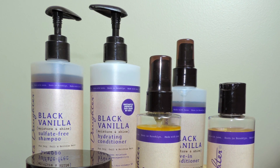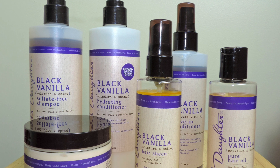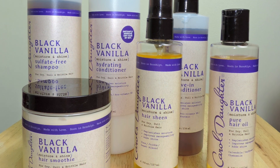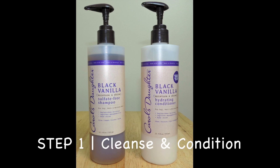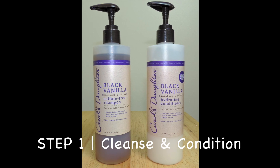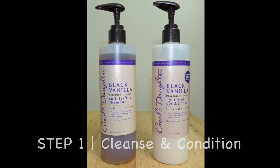I'll moisturize my hair back to life and I'll use Carol's Daughter Black Vanilla Moisture and Shine Collection. Step 1: cleansing condition. I'll use the Black Vanilla sulfate-free shampoo and hydrating conditioner.